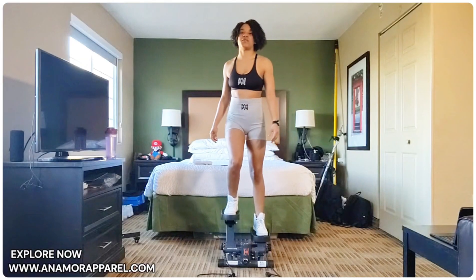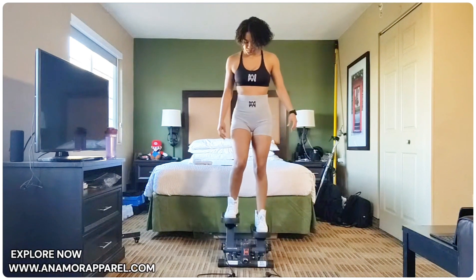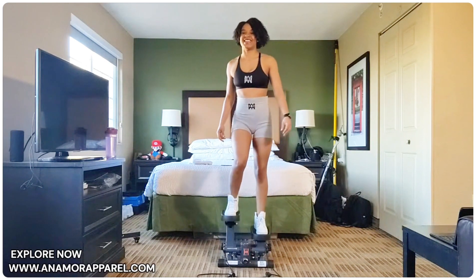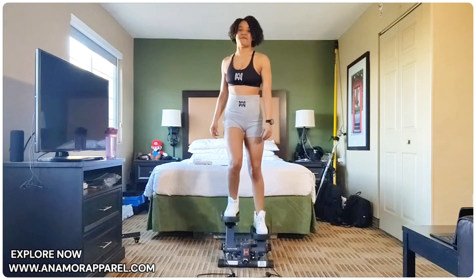Just stay here for a few seconds, getting comfortable with it. You're feeling good? Alright y'all, let's go ahead and do 25 reps of quick steps.